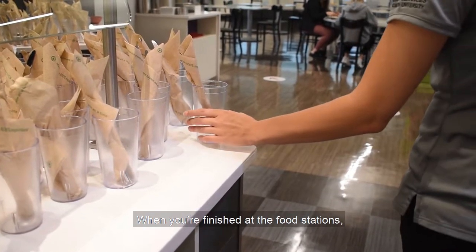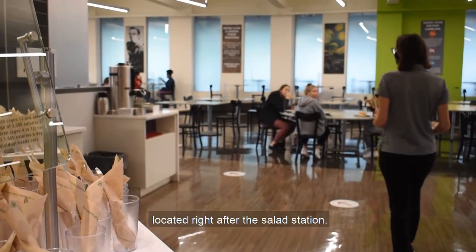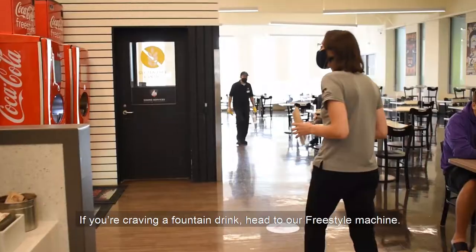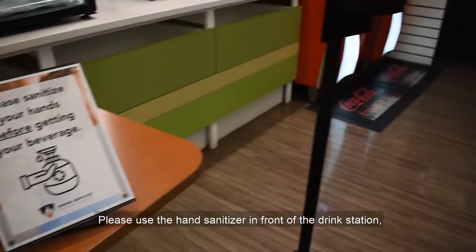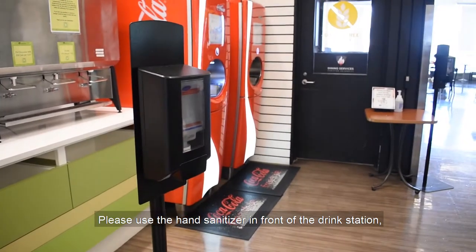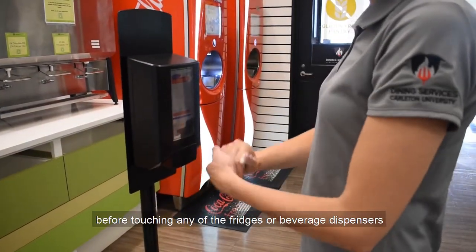When you're finished at the food stations, you can pick up your cup and utensil set, located right after the salad station. If you're craving a fountain drink, head to our freestyle machine. Please use the hand sanitizer in front of the drink station before touching any of the fridges or beverage dispensers.